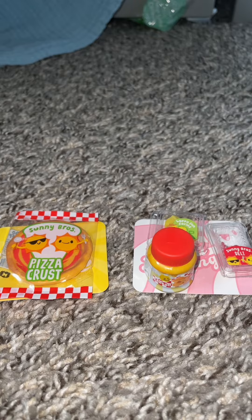Hi guys, so today I'm going to be making some pizza, and as you can tell, it's not like actual pizza. It's like this mini-verse thing, so let's get into it.